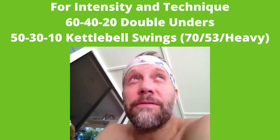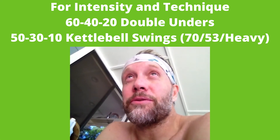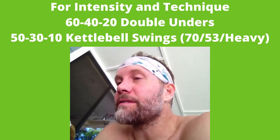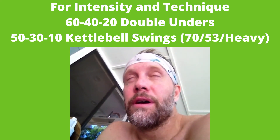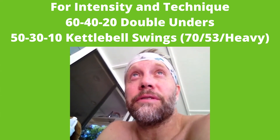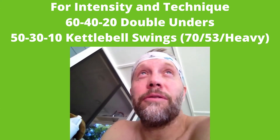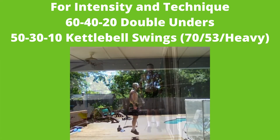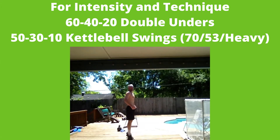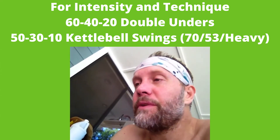A couple of substitutions: if you've got really good single-unders but you're still struggling to get those doubles, take this opportunity and make four or five attempts at your doubles before moving on to singles. Some other alternatives — you can bound up onto a stair maybe four inches high, that's a pretty good substitute. If you don't have anything to bound up on, you can just bound up without a rope. I've got a couple of videos that show each of those.